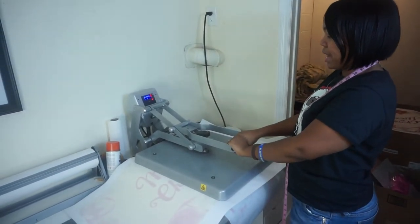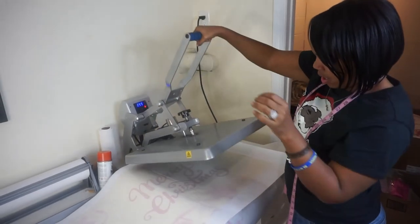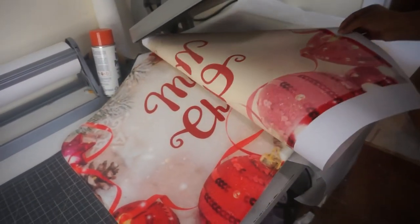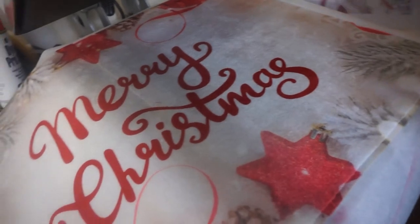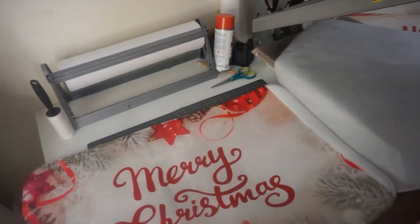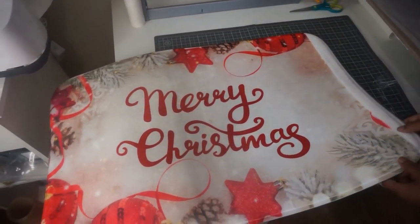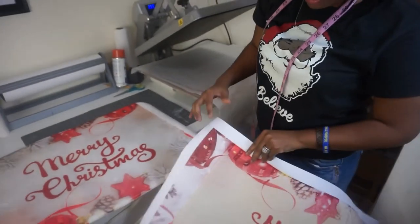We got seven more seconds y'all. All right, let's see how this did — woo, I'm nervous. Oh my God, y'all. Okay, so I see where I messed up. I had to press it an extra time because I needed to get the edges — the edges are completely cut off right here. So next time, what you do is just slide it on over and press.